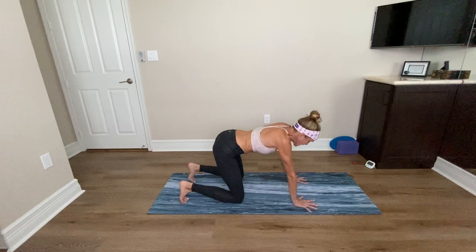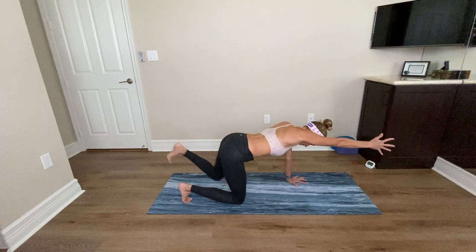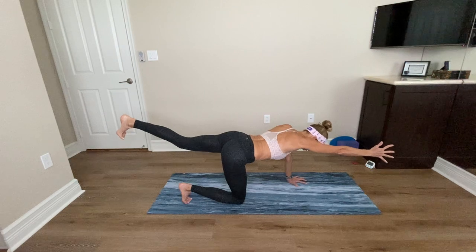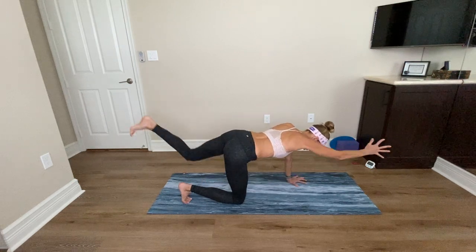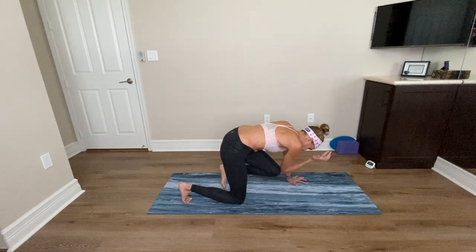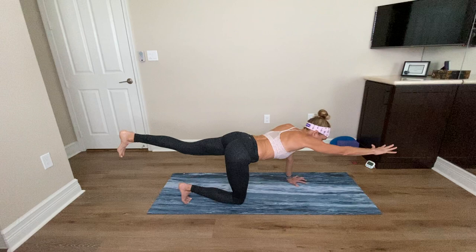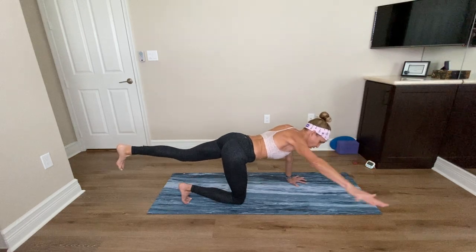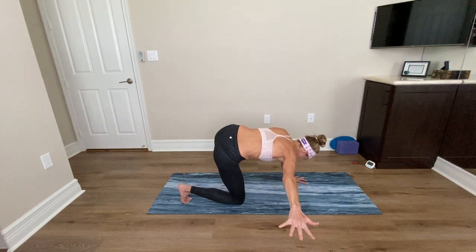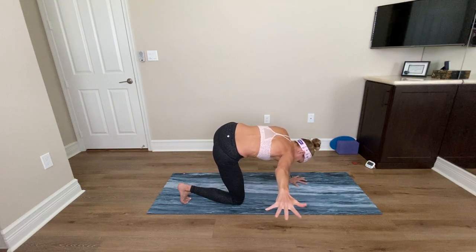Now walk your hands back. Keep your left hand where it is, reach the right arm forward. From this position, extend your left leg. Take a deep inhale and exhale, draw the right elbow to the left knee. Inhale, get long. Exhale, draw everything together. Three more cycles of elbow to knee. Now flip the right palm down, draw the right arm out to the right like you're sweeping the floor. Engage your tummy and draw your left leg out to the left. Just hold here for three, two, and one.